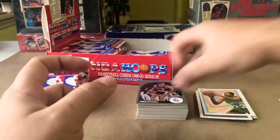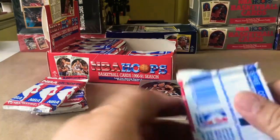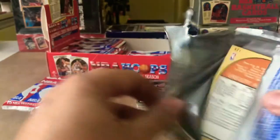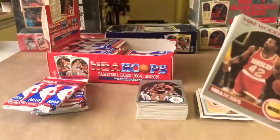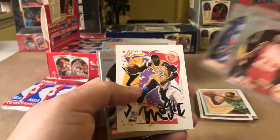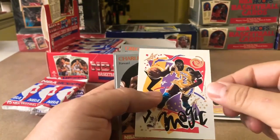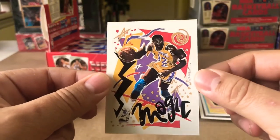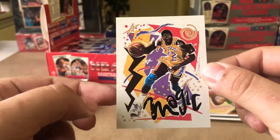And it looks like there's some other oddball inserts in there. Like I said, we'll see how we're doing on time — I might just open the full half box, which is 18 packs. I just don't want to make these too long. Brad Davis, Charles Jones. There he is — Magic Johnson. This one's kind of hard to gauge the centering on because of the artwork style.